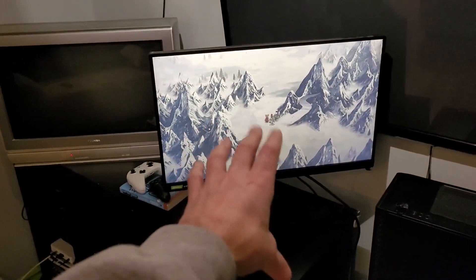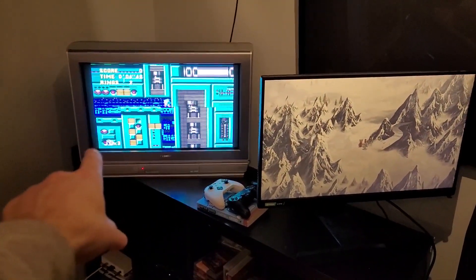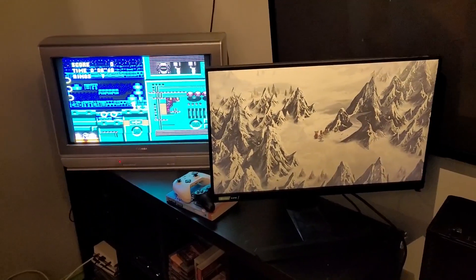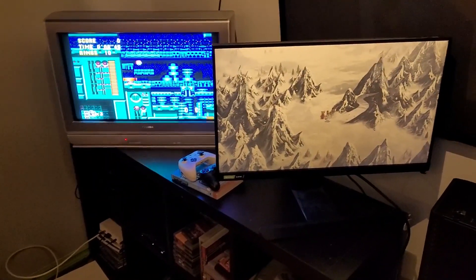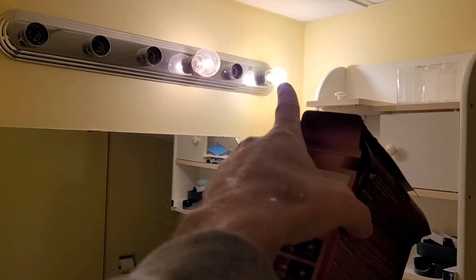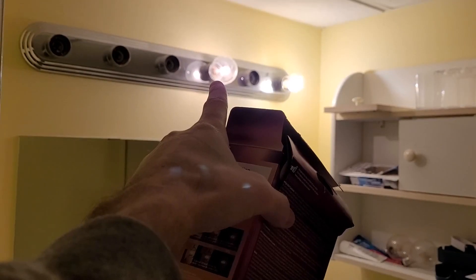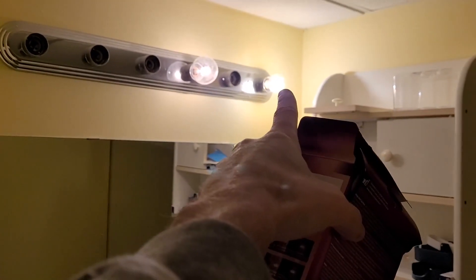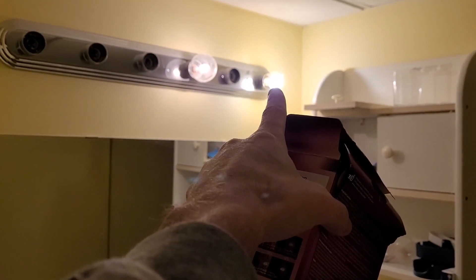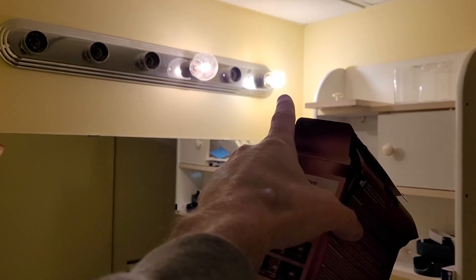LEDs generally can be super bright, but they don't have the colors that CRTs have — I'll give you a demonstration of that. The light you're looking at there is an LED, and this one's an incandescent. You'll see that the incandescent gives off a nice red light, while the LED gives off a more harsh white light, and you can see right off the bat that LEDs are really bright.